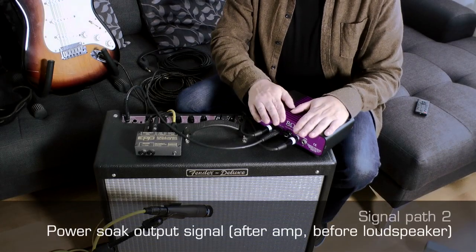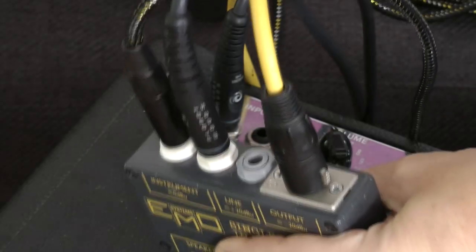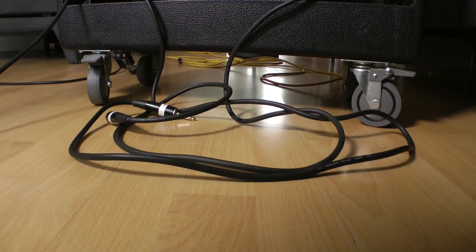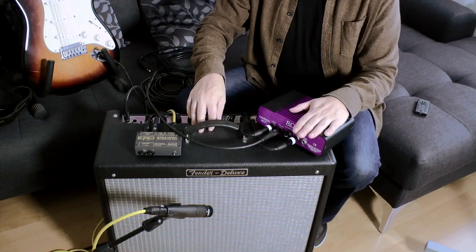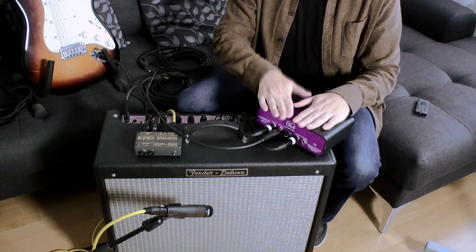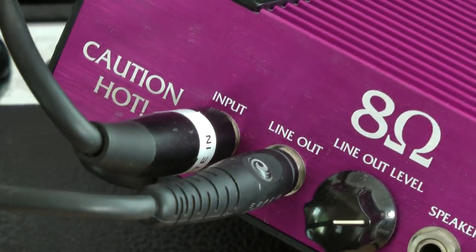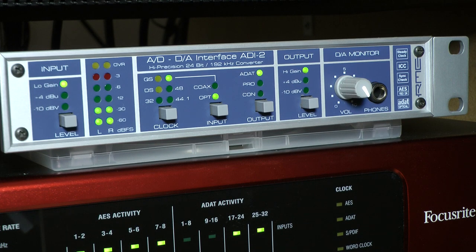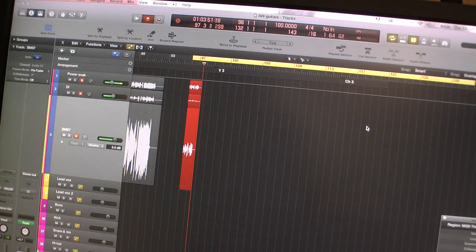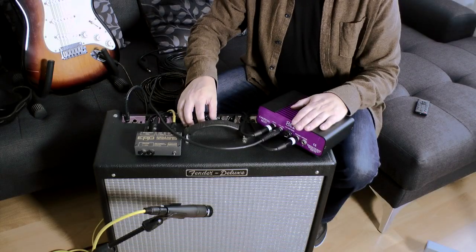Our second signal path comes from the guitar pickups, through the DI box and into the amplifier. We've broken the connection between the amplifier and the speaker in this combo and sent it to our power soak — that is a speaker level signal going to the power soak. The power soak converts that into a line level signal, which we send to our analog-to-digital converter, then to our audio interface and into our DAW. The tonality captured here is the guitar and the saturation and tonality of the amplifier.